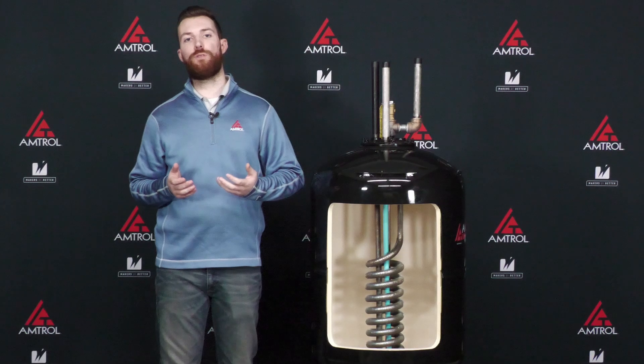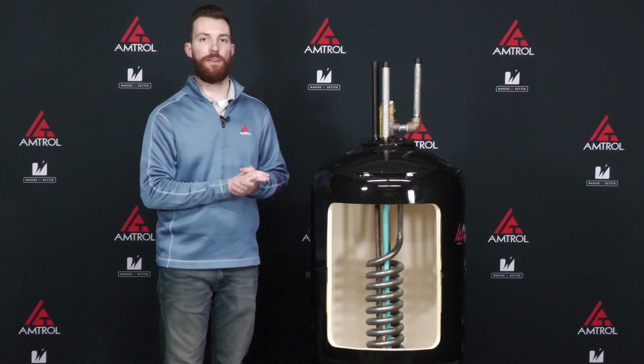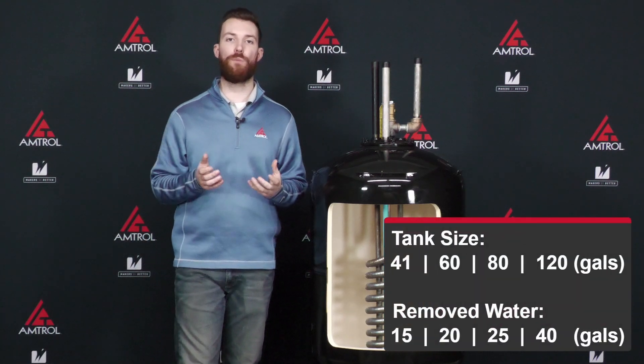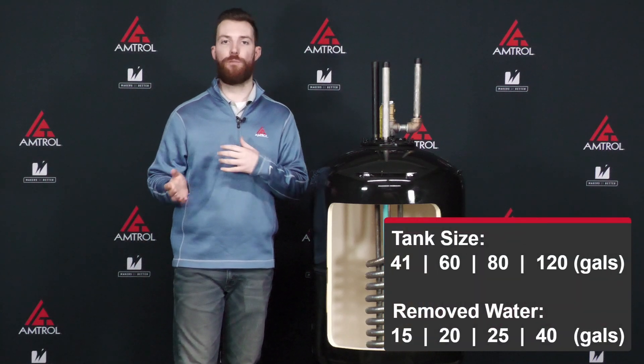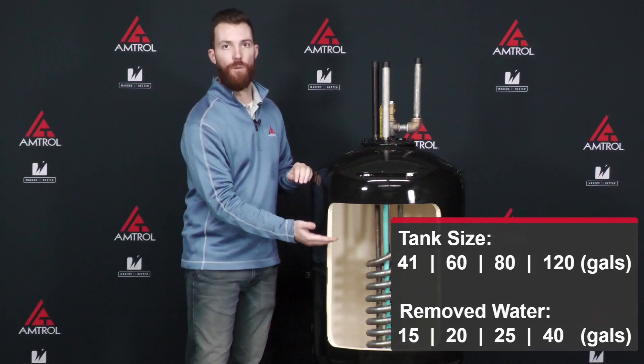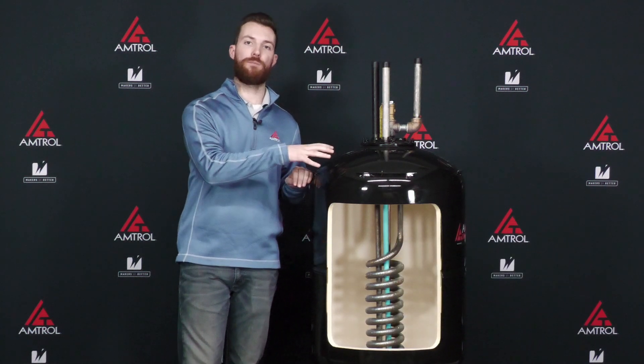Once the relief valve is removed, we're going to take some water volume out of the tank. How much water you want to take out will depend on the size of your water heater. Take a look at the chart on the screen to see which one applies to you — it's going to be anywhere from three buckets up to four or five buckets. We want to remove that water to take the water level down low enough to allow some solution to come in.